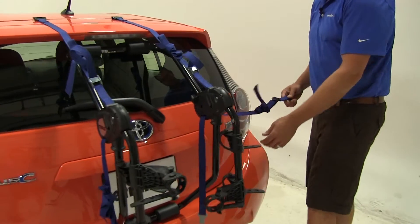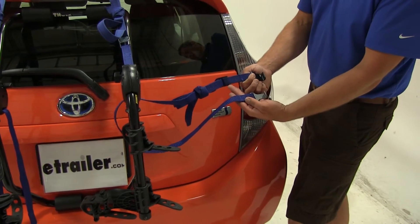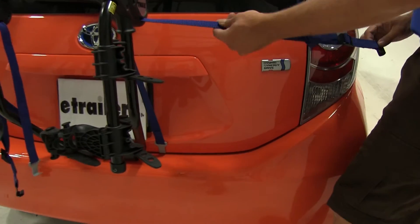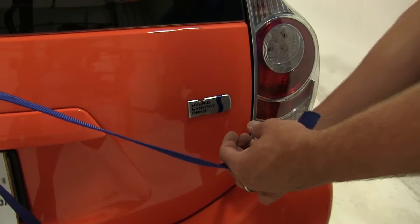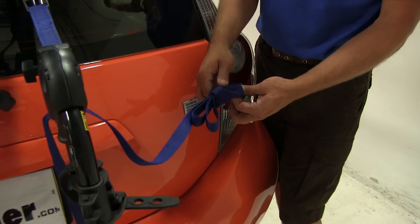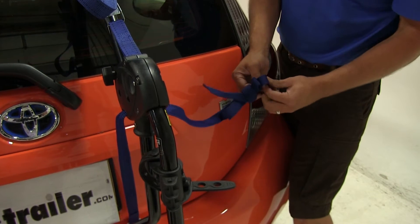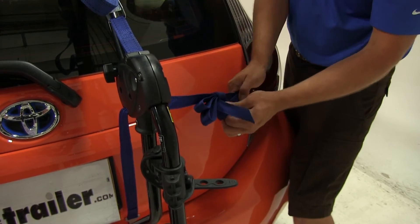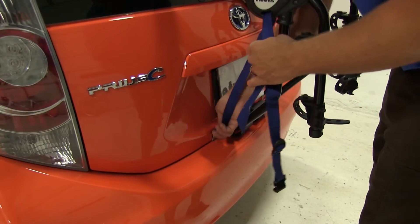We'll then come around to the side. The side straps have a hook on each end — a small gray one and a large black one. The small gray one goes underneath the lid of the trunk, and the small black one comes to the side. You'll need to hook it in lower and then move it up to where you want to position it. Just as we did on the top, we'll take just a little bit of the slack out.